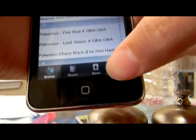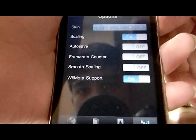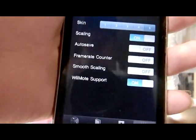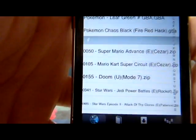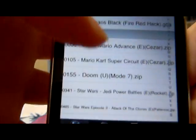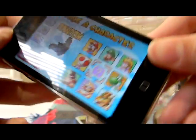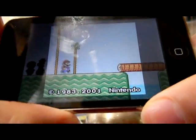I didn't like skin one, so go back to options and press five — or whatever skin you prefer. I like landscape mode the best, so I chose skin five. Then select a game — for example, Super Mario. The sound is a bit off so I'll lower it down.